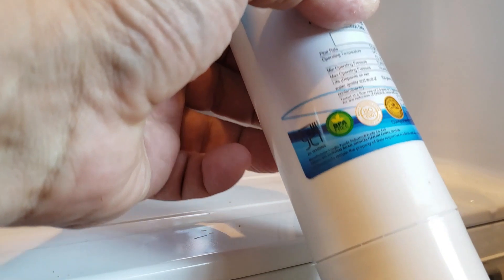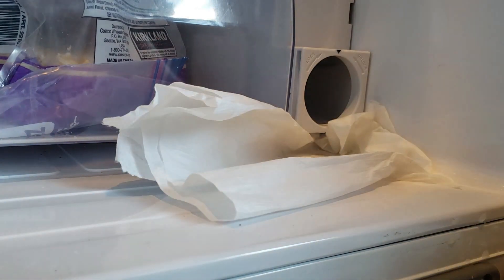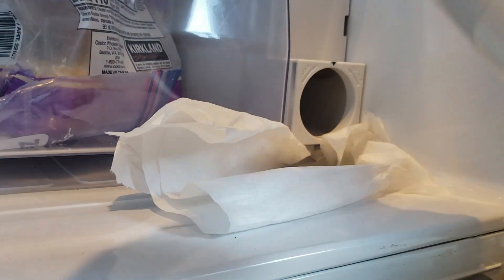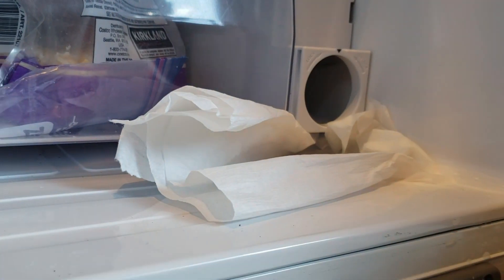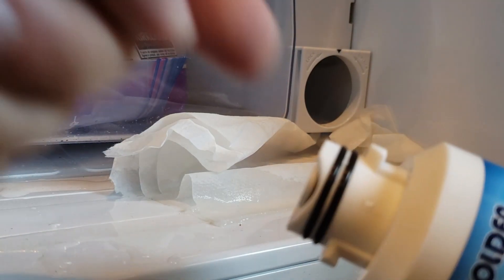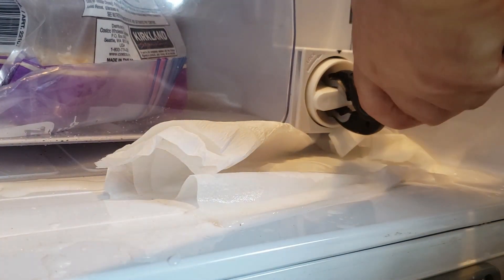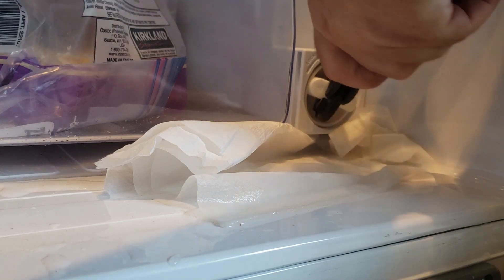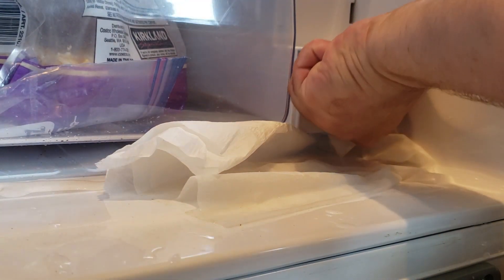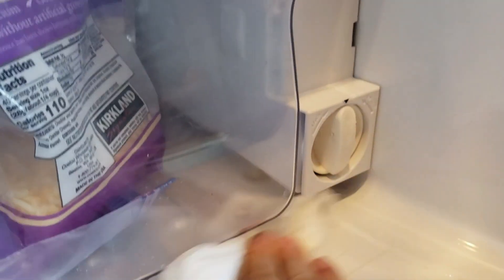It helps to have that paper towel handy. There is my new filter. Before you pop the new filter in, you want to make sure that the O-rings are in place. Now we're going to point the arrow down — you can hear that gush — and the new filter is in place.